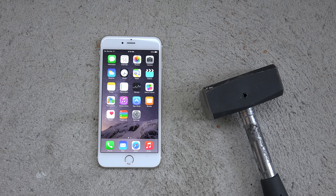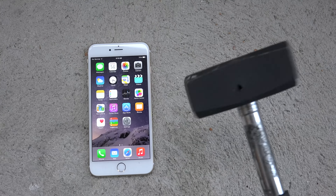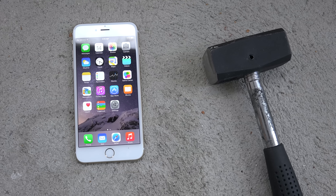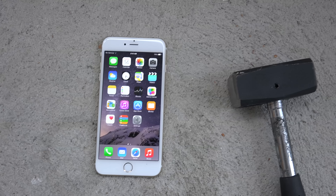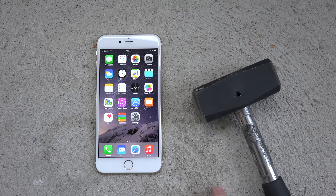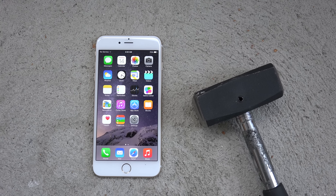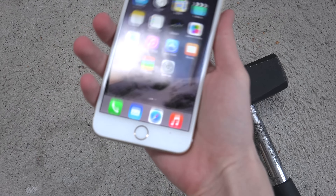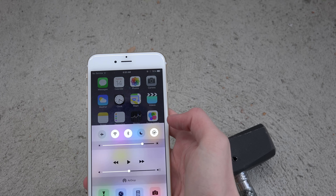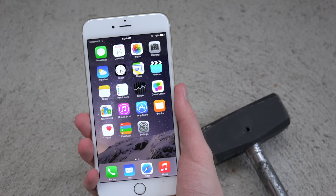Hey guys, it is that time again. We have an iPhone 6 Plus over here, and I have a sledgehammer. I've seen people testing the iPhone 6 on YouTube to check the durability, and that's cool and all, but let's check it out with the iPhone 6 Plus — it's bigger, and almost the same size as a Galaxy Note 3, around 5.7 inches. You can see it's a very big device. We're using the gold edition, so let's do this.